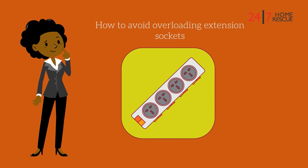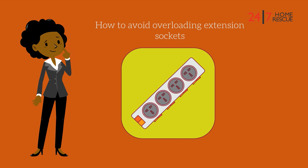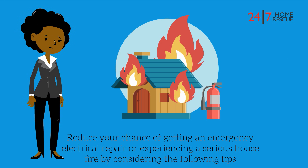Do you know how to avoid overloading your extension sockets? This video will provide you with the answers. Reduce your chance of getting an emergency electrical repair or experiencing a serious house fire by considering the following tips.